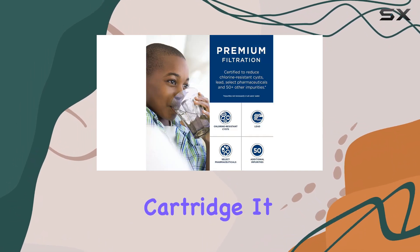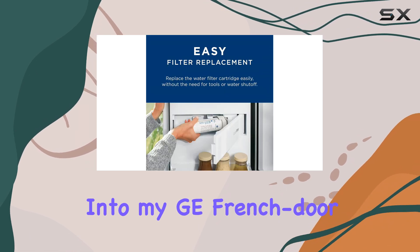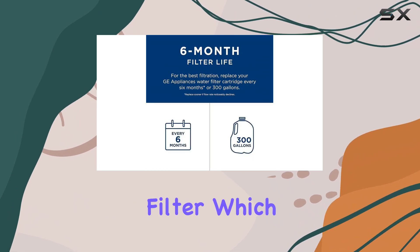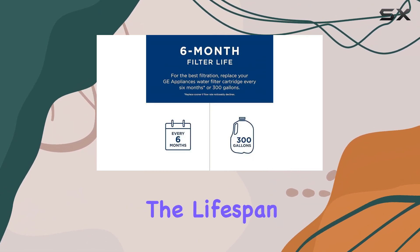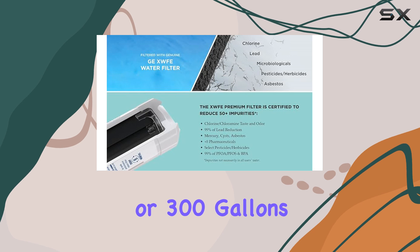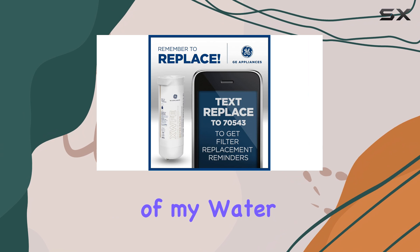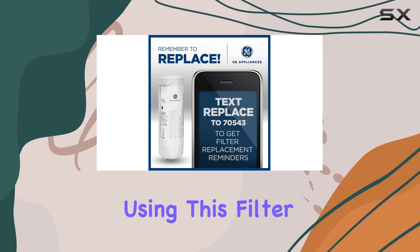It fits seamlessly into my GE French door refrigerator, and I love that it's a genuine replacement filter, which means I can trust its performance. The lifespan of six months or 300 gallons is quite reasonable, and I've noticed a significant improvement in the taste of my water since I started using this filter.